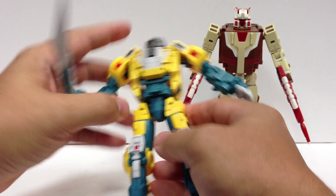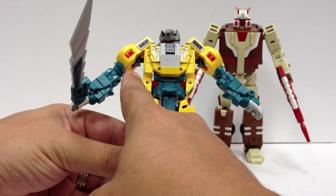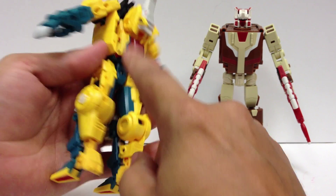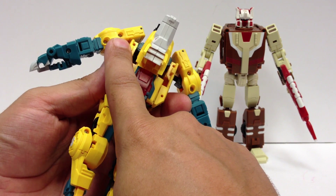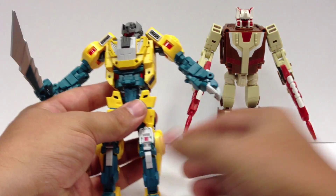I did notice when I first got it that one shoulder was a little tight. If you have that issue, try just loosening the screws on the back a little bit — you don't even have to do more than maybe an eighth to a quarter of a turn. Just loosen the screws here on the back a little bit and that should loosen up and give you a bit more mobility there on the shoulders, which is really nice.